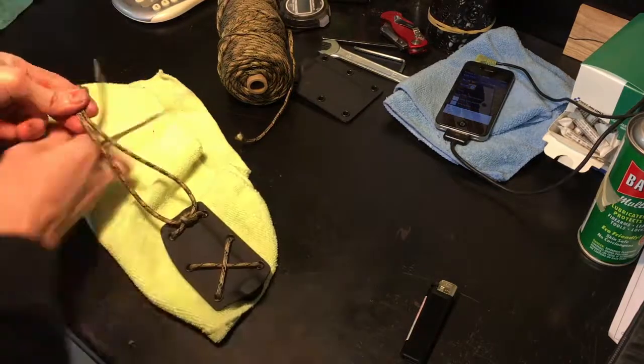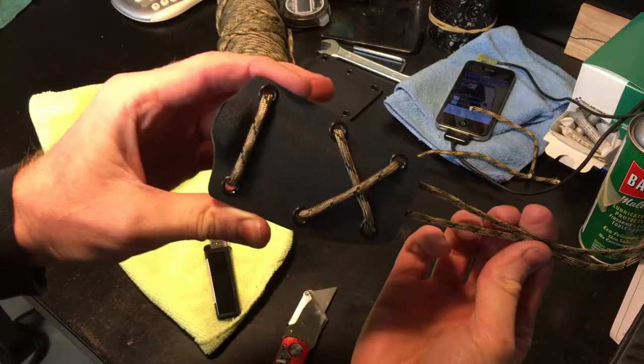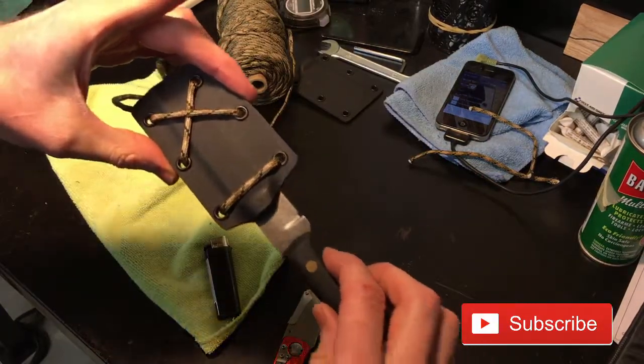Once you've got the paracord on there or your clip, you're ready to rock and roll. Your sheath is done, it's fit specifically to your knife, and you have a nice little carry option for your day to day.